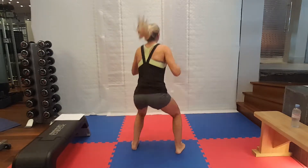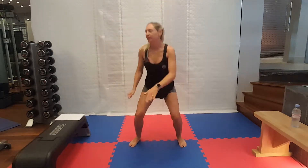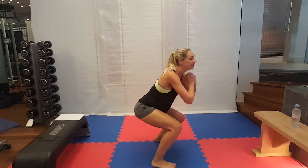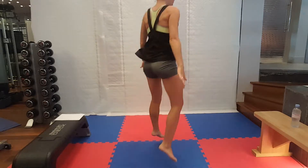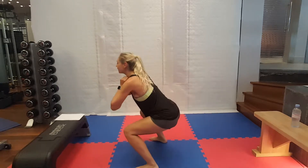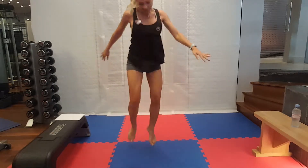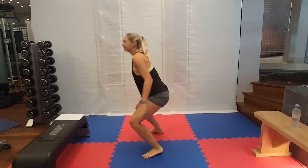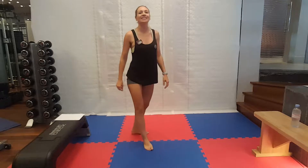180 squat jumps. Spring through the toes, twisting around each time. Trying to get those feet to land on the same spot. And rest for ten seconds.